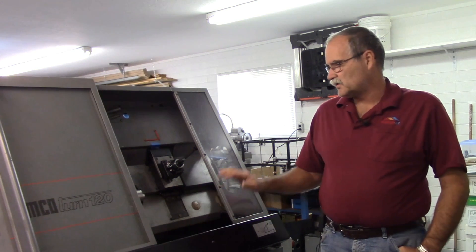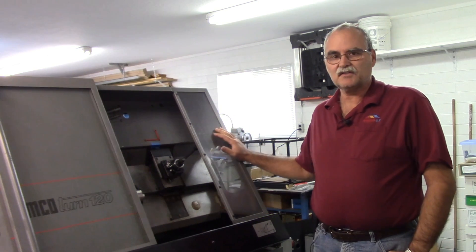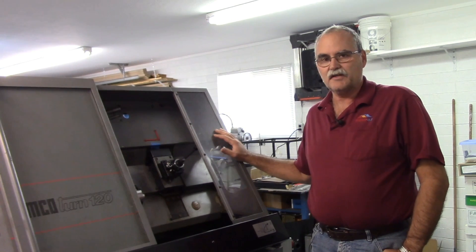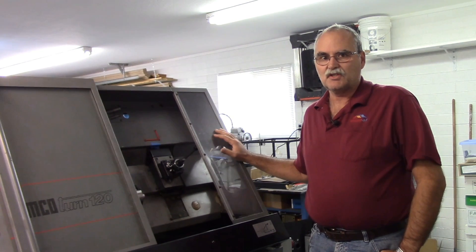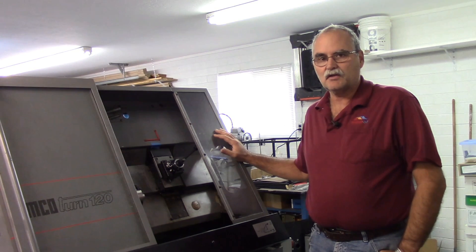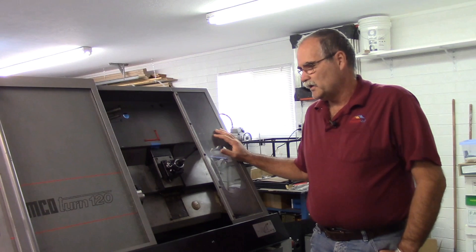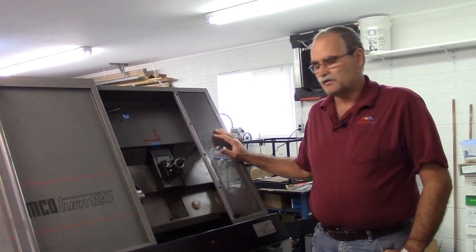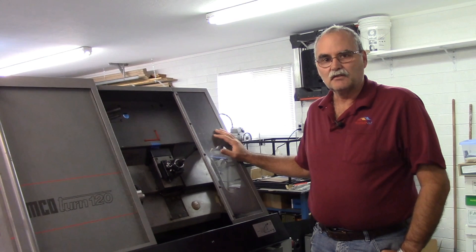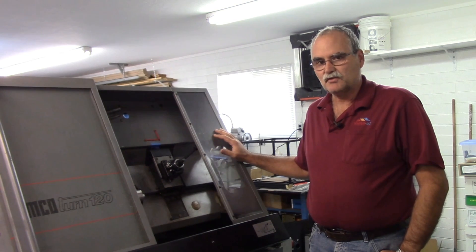I say that because I think it's easier to find something that's already purpose-built for CNC than it is to try and retrofit a machine that was a manual machine and have a good outcome. It's not to say it can't be done — it's just a lot of work and expense to do a conversion of a manual machine to a CNC machine.